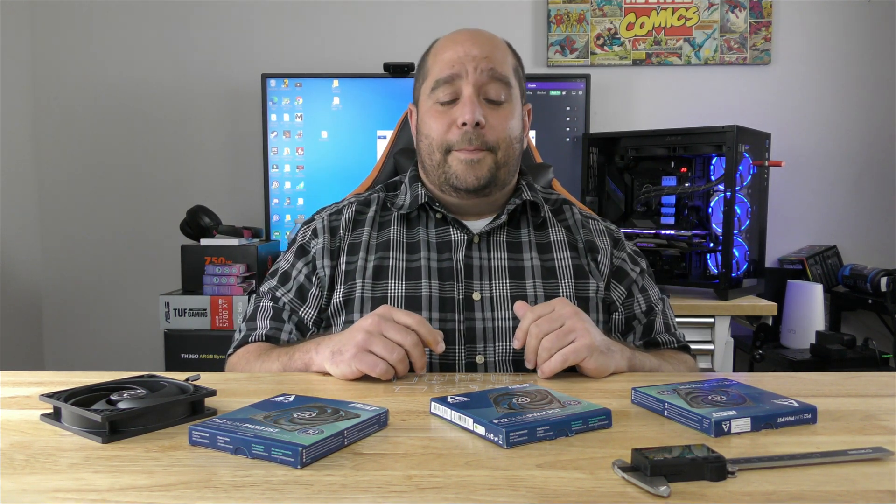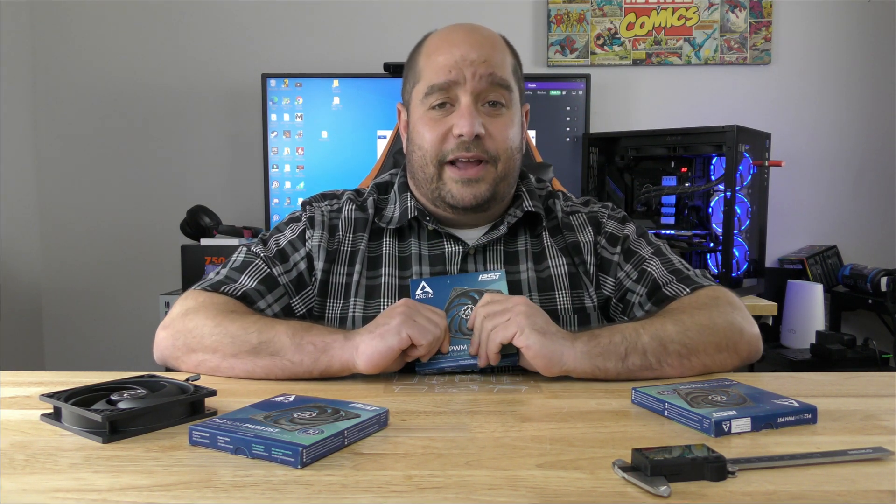Arctic's got your back. Today, we're going to be doing an unboxing and a brief overview of the Arctic P12 Slim PWM PST Fan. This thing is amazingly slim. So let's check it out real quick.